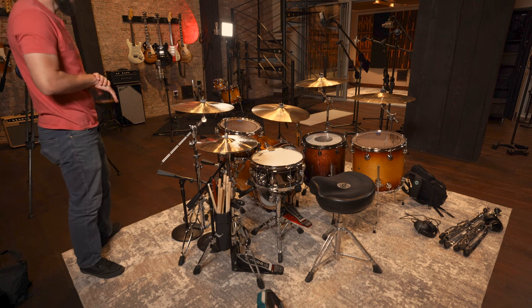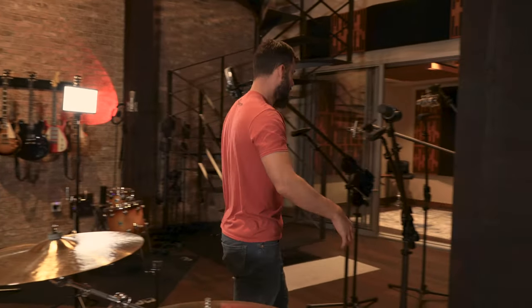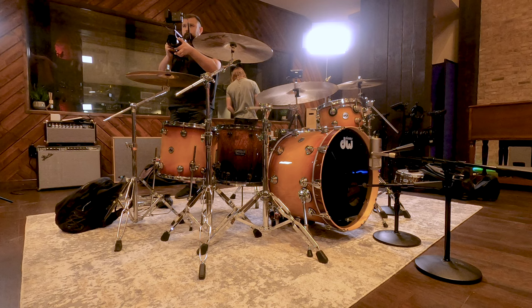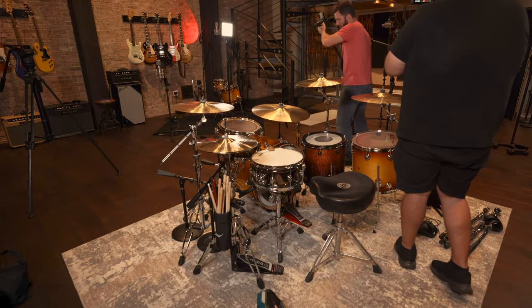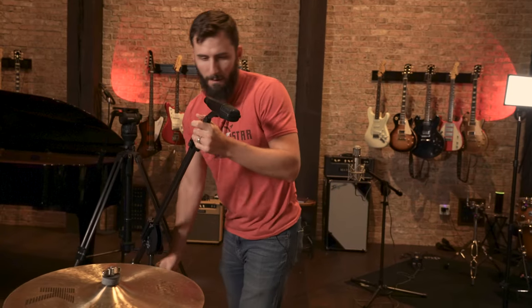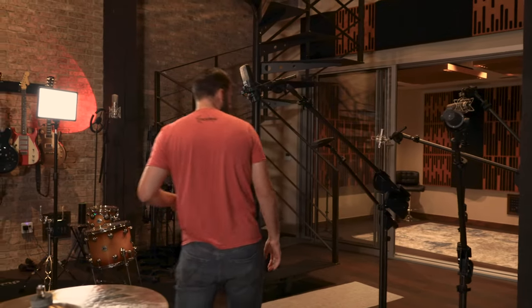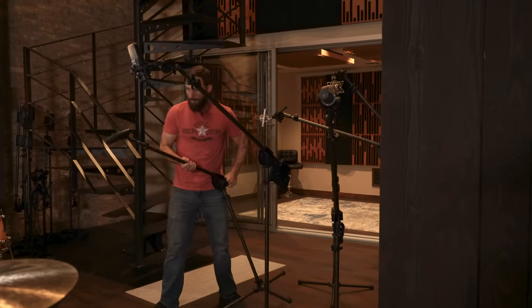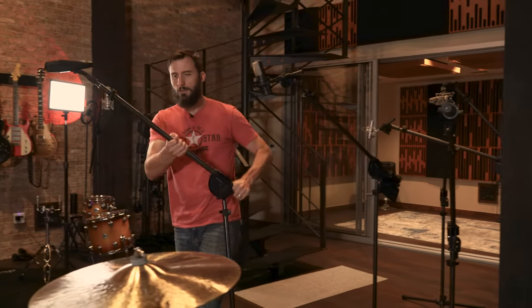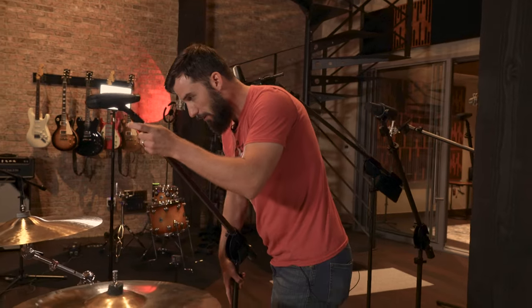Now I'm going to throw some 421s on the toms. Again, not a huge surprise — Sennheiser 421s are very well known for being the industry standard tom mic. They have a ton of other options here; I've heard the 414s are really good on toms, but I'm actually going to use the 414s — or the Warm Audio WA-14 — for my overheads.